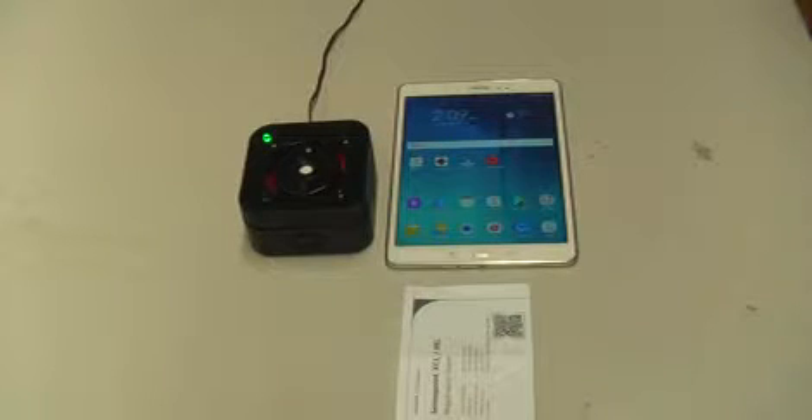Welcome to this Extralis information video about the VESDA SensePoint XCL for Microbore ASD system connecting to the SensePoint app via Bluetooth.